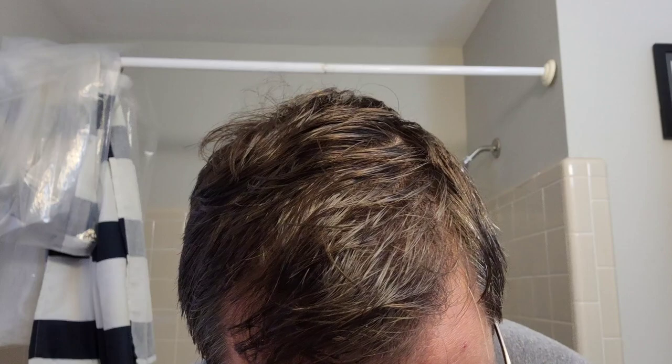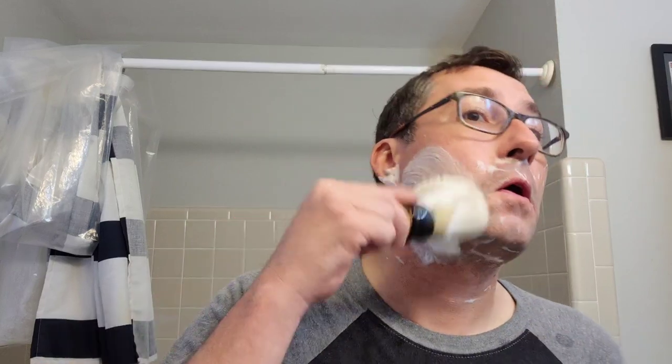A little complicated to get underneath the nose there. I think they call it a shovel head because it's like trying to shave with a shovel. Oh, we did get a nick right here. Wow, that's not looking beautiful.